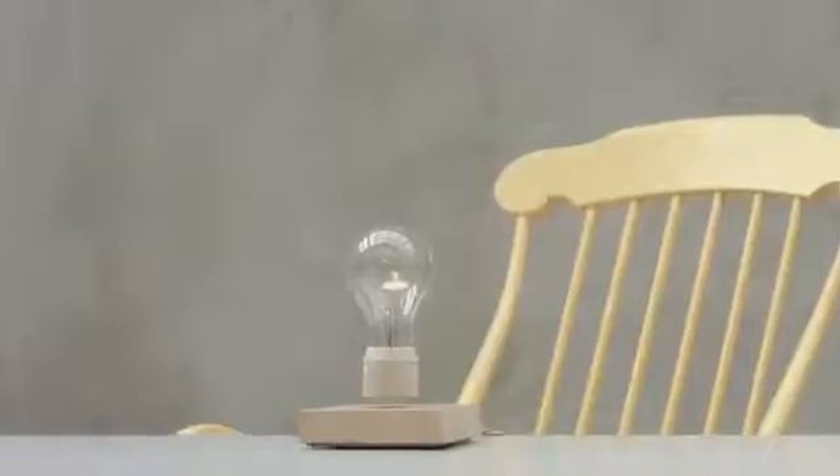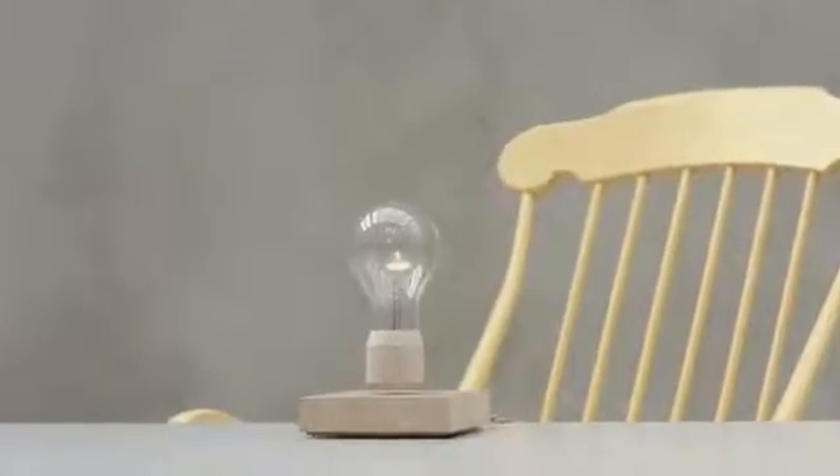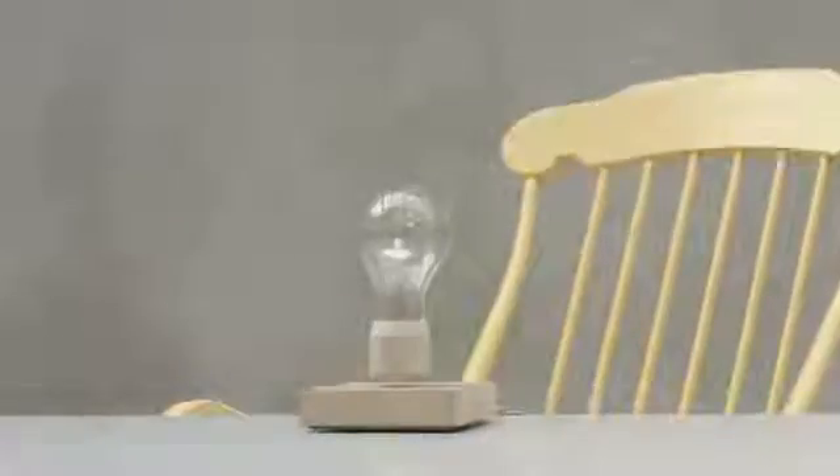This is Flight. It's a levitating light — floating using magnets and powered through the air.